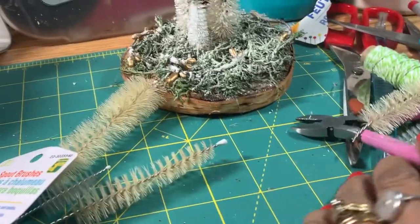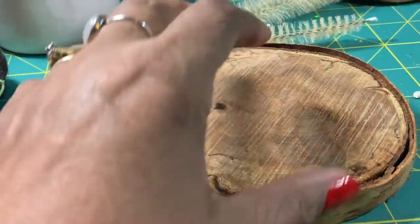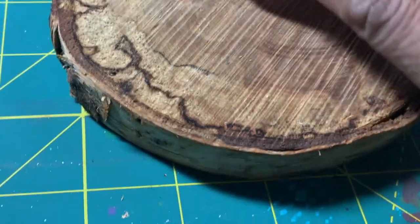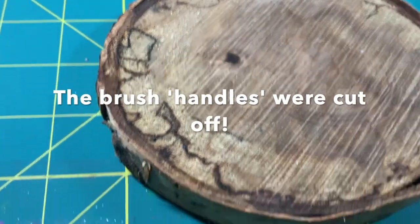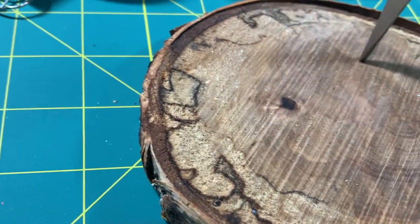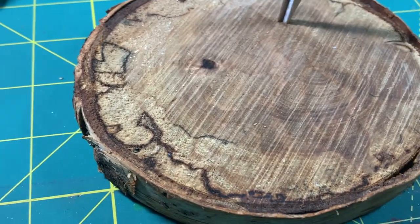I have a log thing like this, but if you could find something, even cork or anything like that, that would really be helpful. So the first thing we're going to do is dig holes in here with my scissors. If you have a little tiny drill that would work, but this wood is so soft I'm just going to literally dig holes in here.